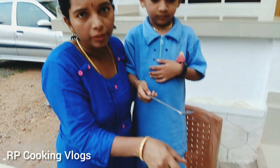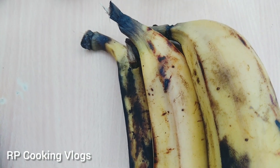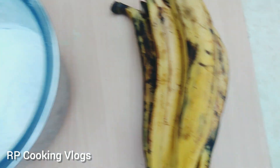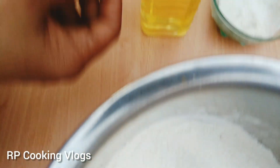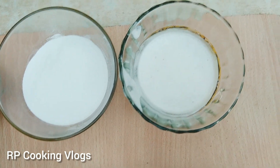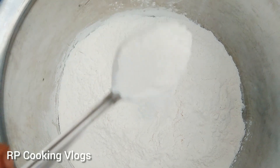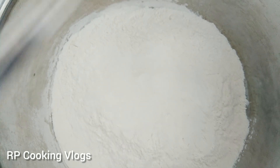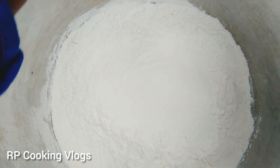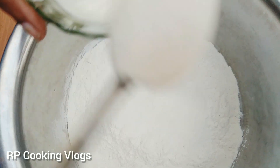Now we have to cook in this. We have to cook the chicken. Add 1-2 g maitha.